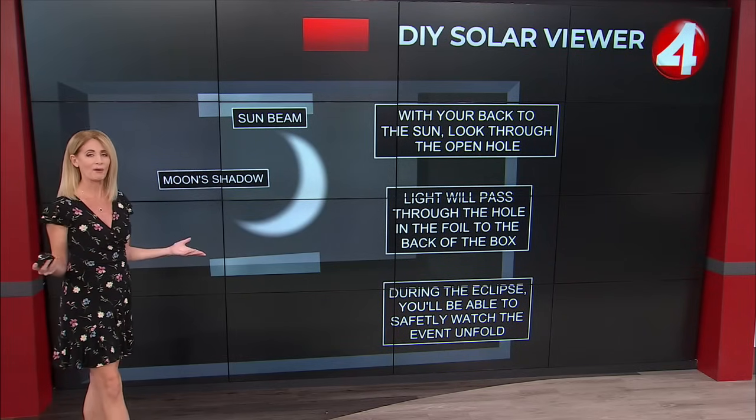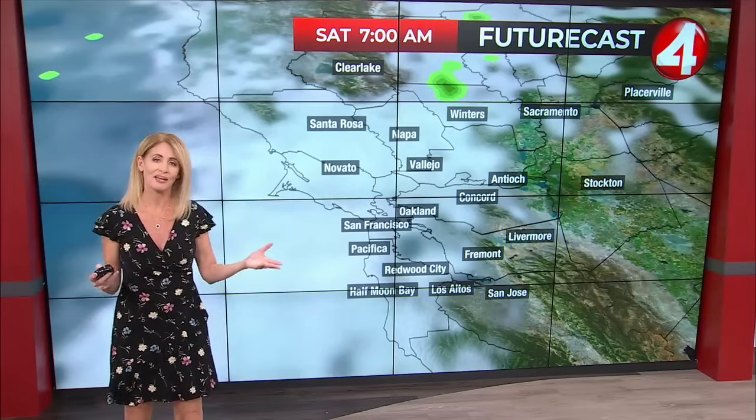That is how you do it if you want to make your at-home solar eclipse viewer — your annular eclipse viewer.